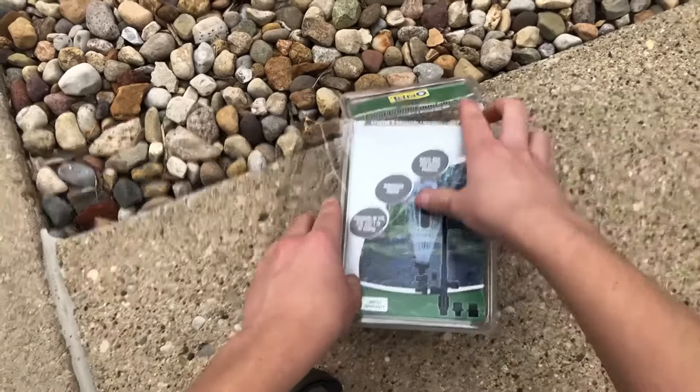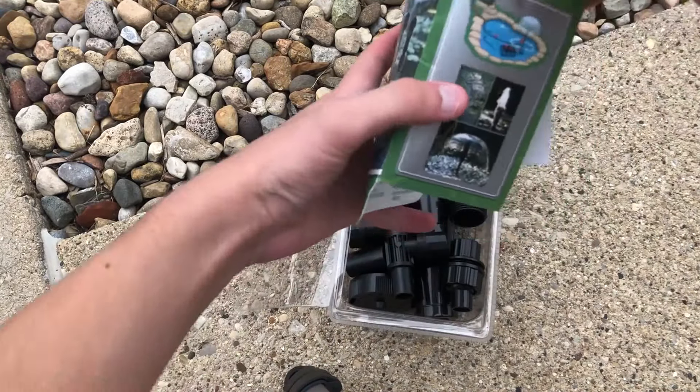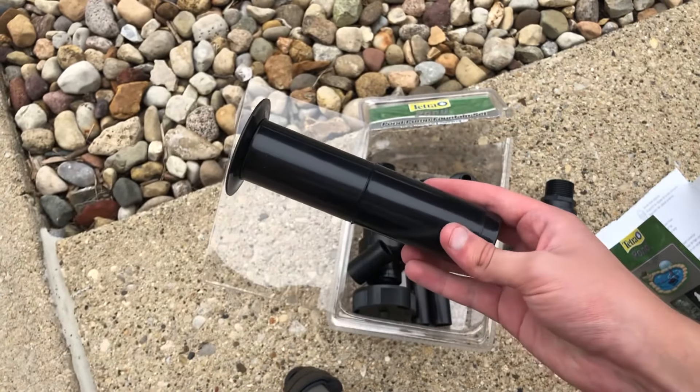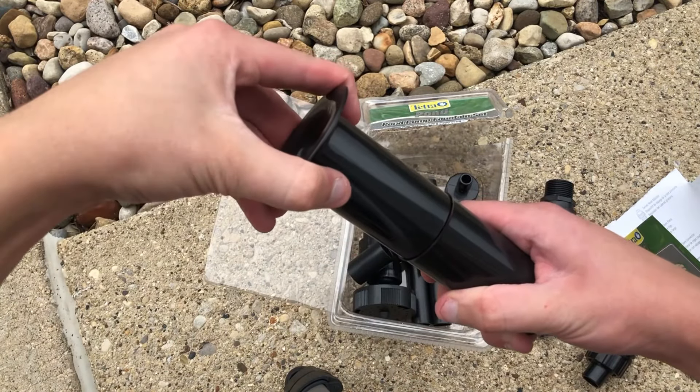This is the Total Pond fountain kit — it's literally just fountain nozzles. They include three of them, versus Tetra Pond which includes four of them.